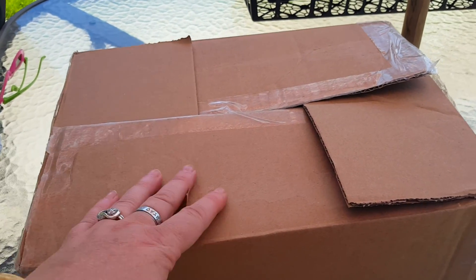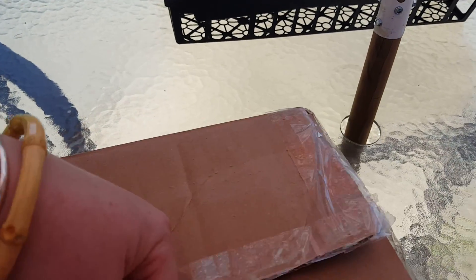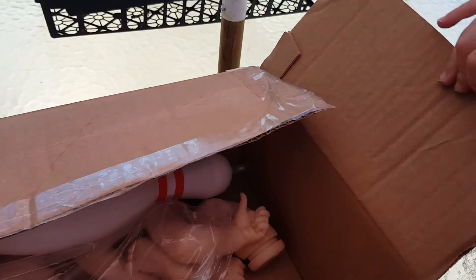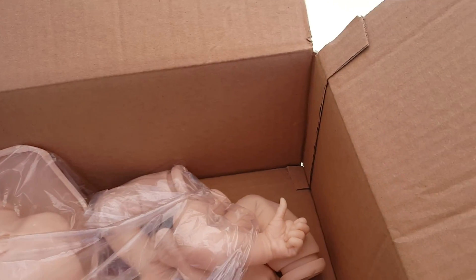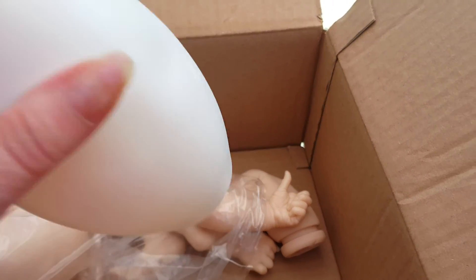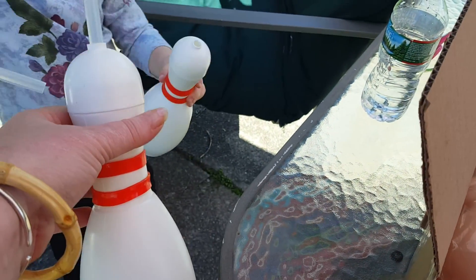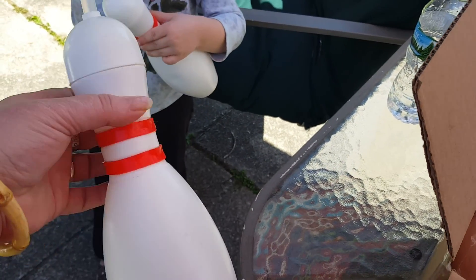A box came in today. I took the labels off and everything, and I did cut it open. This package came from Nana Reborns and she sent the kids these cute little bowling pin cups — bottles — so they can drink out of like a sports bottle, which are so darling!